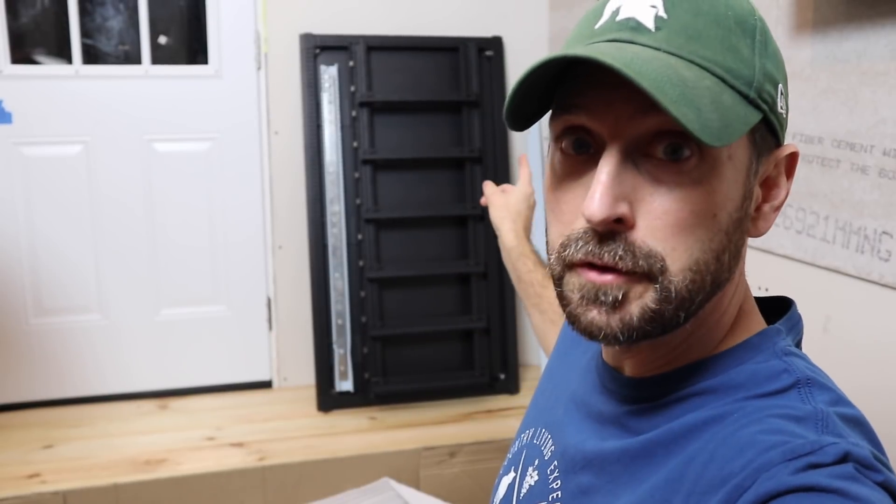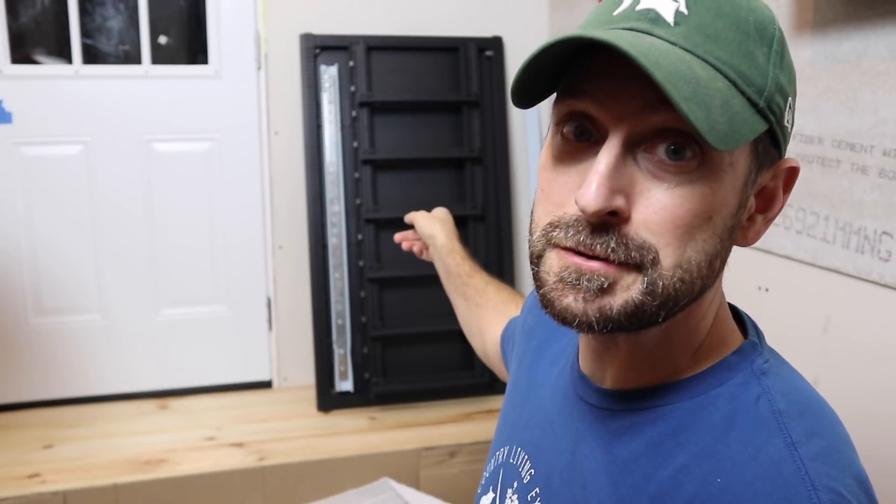Welcome to our homestead. We're inside our solar control room and we're going to be talking about batteries today — specifically the EG4s or Life Powers from Signature Solar. We're also going to be showing you how to assemble the racking system that comes with them, because they are a server rack style battery which is really convenient and cool. Let's get going.